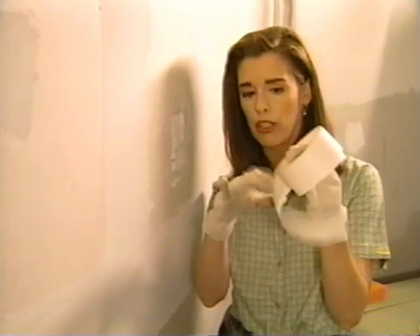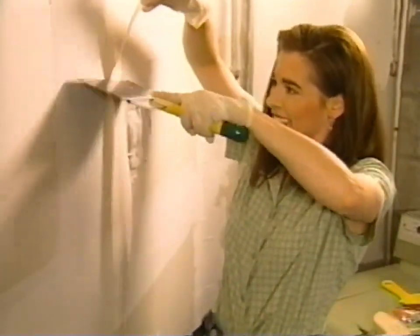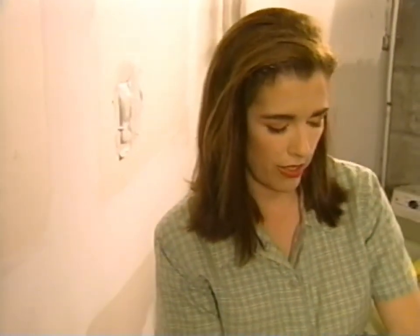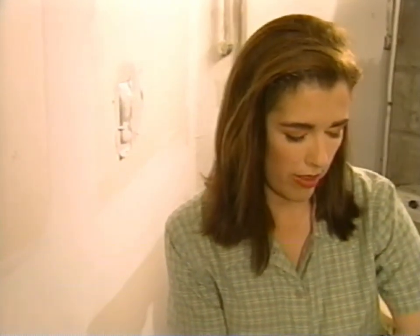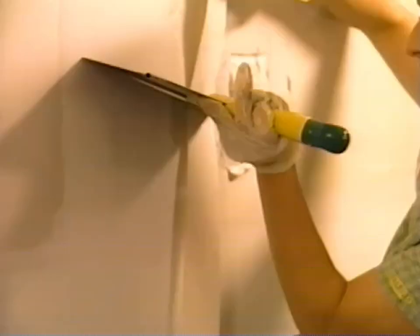That's kind of starting to bulge out — like my stomach after a really big meal. What we want to do is cover that with drywall tape. This is what is called drywall tape. You cut it using a drywall knife for the professional touch. Then I'm going to soak this tape in a bucket of water because it makes it much more pliable and easy to use. I'll cut another piece as well.